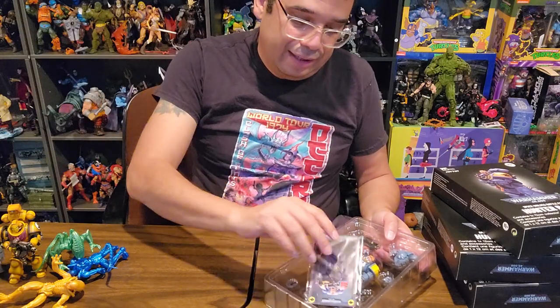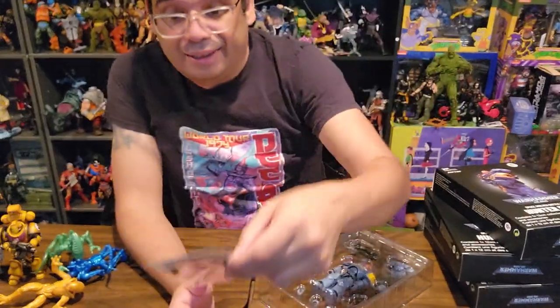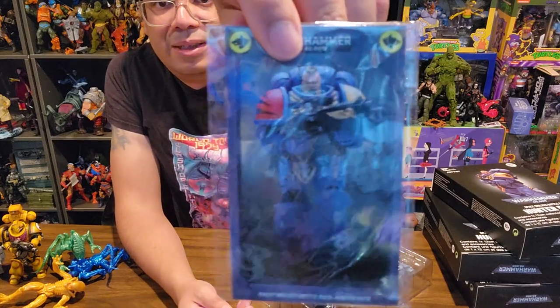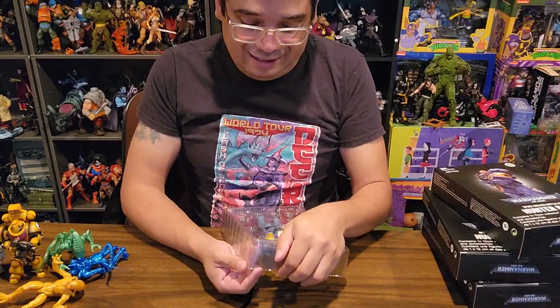Oh, that's a treat — comes with a trading card. Looks like it's in Chinese, so I won't be able to know what it says. It just has him walking and screaming, which is pretty cool. Uh oh — looks like the head came off in transit here.